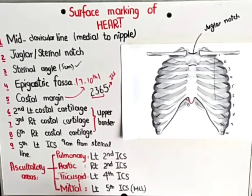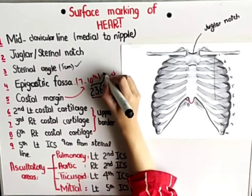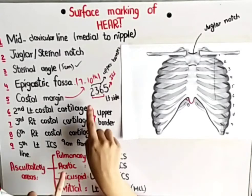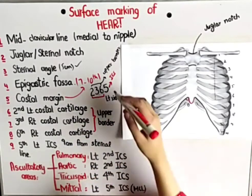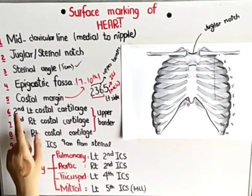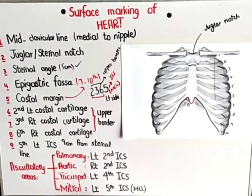All of these are costal cartilages except the 5th, which is an intercostal space. The second point to remember is always start from the left side. Third, you always have to mark the upper border of all these costal cartilages. So: upper border of the 2nd left costal cartilage, upper border of the 3rd right costal cartilage, upper border of the 6th right costal cartilage, and finally the 5th left intercostal space, which is 9 centimeters from the sternal line and medial to the mid-clavicular line.